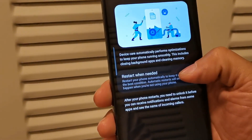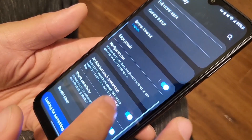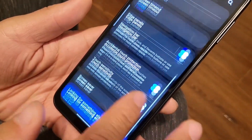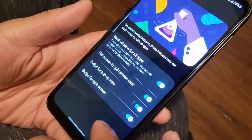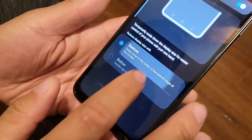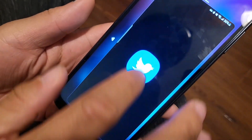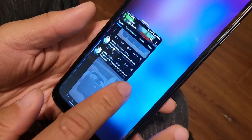This device also has some really nice features, including the side edge panel which allows you to multitask really quickly. You also get NFC, 5G connectivity, and premium features like Dolby Atmos available through Bluetooth or wired connection. It comes with Android 13 right out of the box. The one thing I noticed is that it doesn't have the latest security patch — when I checked, my device was still on the November 2022 patch, though the Google Play system was updated to January 1st, 2023.